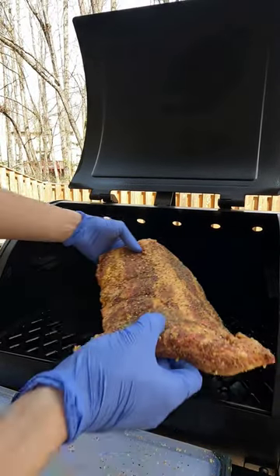The smoker is set to 275°F. We throw these in for three hours. It's been three hours now — I wanted to pull them around 165°F, it's a little bit over, but that's fine. We're going to go ahead and wrap them and get them back in there.